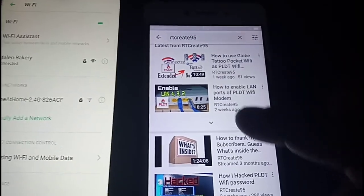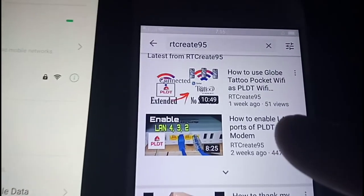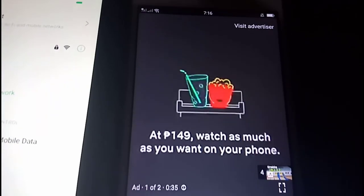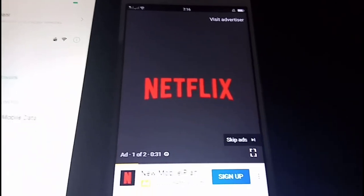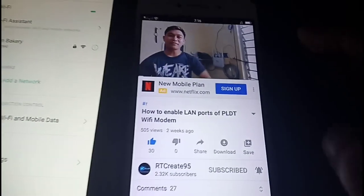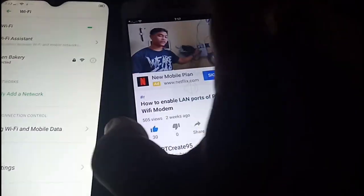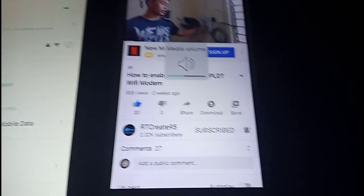I have a video over there — 'How to enable LAN ports on PLDT Wi-Fi'. Check this video out guys. Now it's playing — it's a pretty good connection. By default, PLDT disables three of the four LAN ports, but now it's all working.